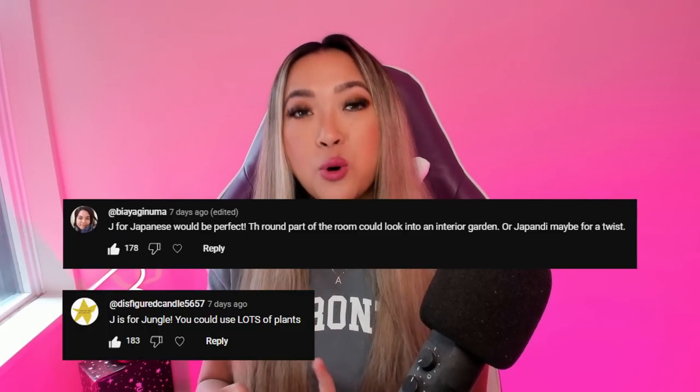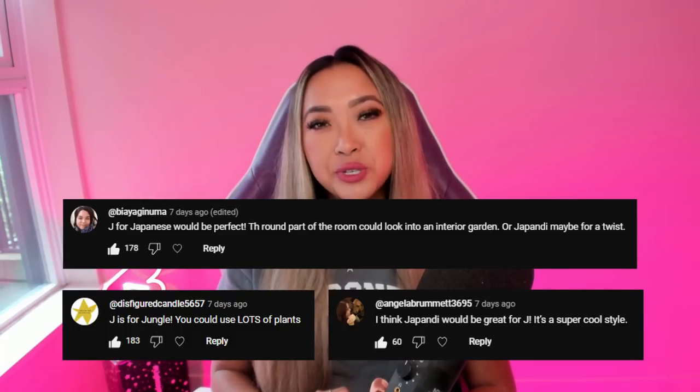So for today's theme, the three most common suggestions I got were J for jungle core, Japanese, or Japandi. I was really intrigued by J for Japandi because I've never done a Japandi themed home before. Also, Japandi does technically fall under the Japanese theme as well, so I figured if I do J for Japandi, I could kind of kill two birds with one stone.